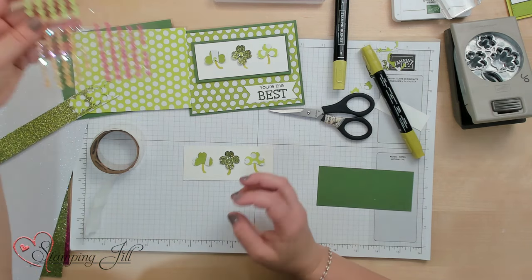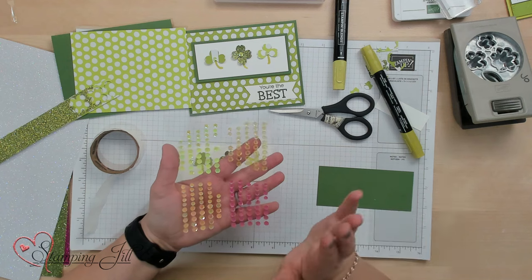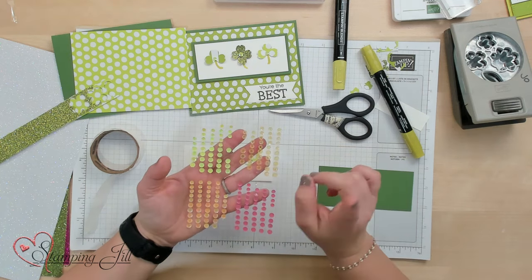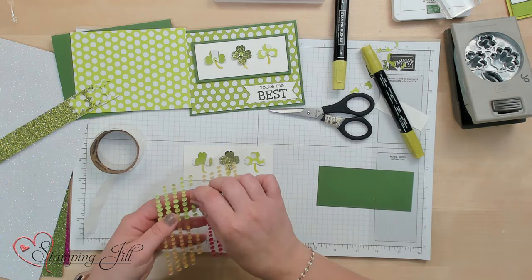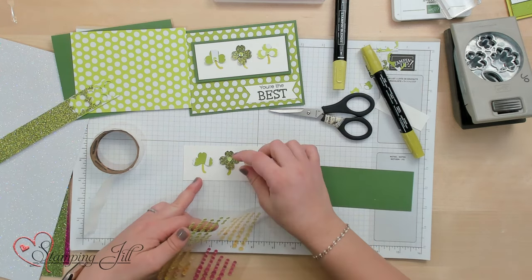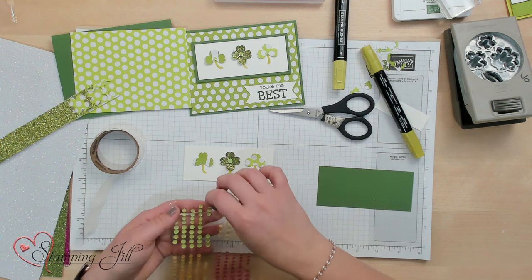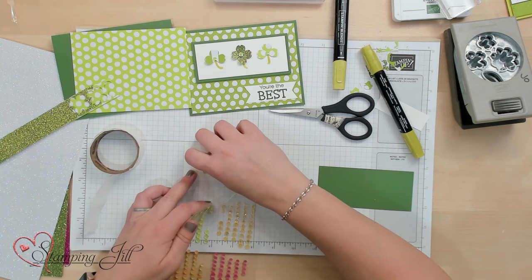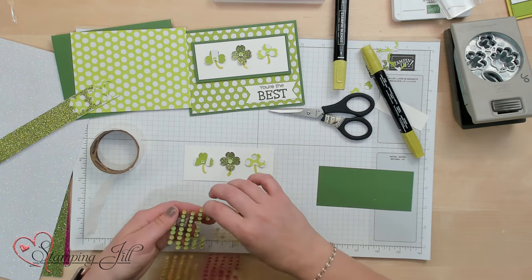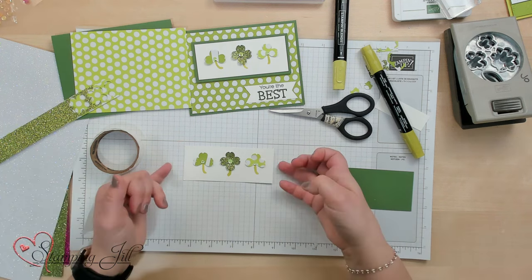I'm going to use these really cute sequins that also come with the Zinnia bundle, available March 5th. I'm just going to use one of the big green ones in the center of my four-leaf clover, and then the small ones in the center of my two side ones.